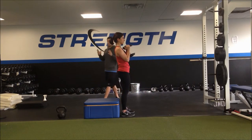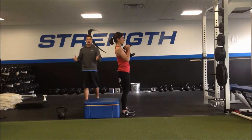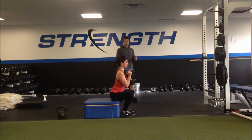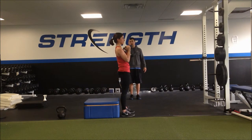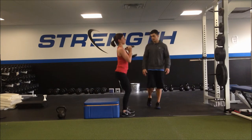From here, I just want Lori to drive her knees out and sit her butt down to the box. Heels will stay on the ground, then stand up. At the top, we always find the entire glutes squeezed to a tall position. Butt back, knees out, touch, and up.